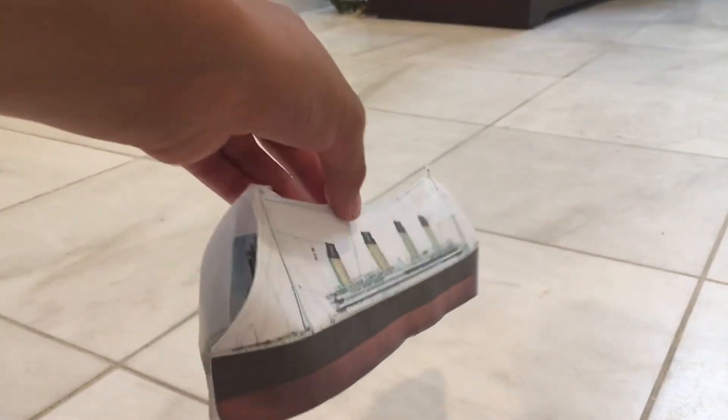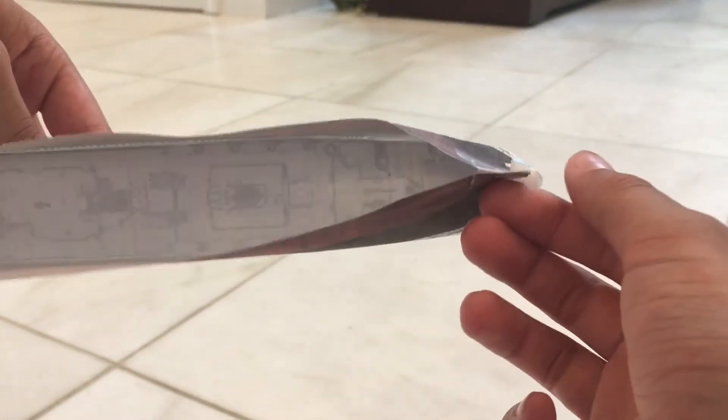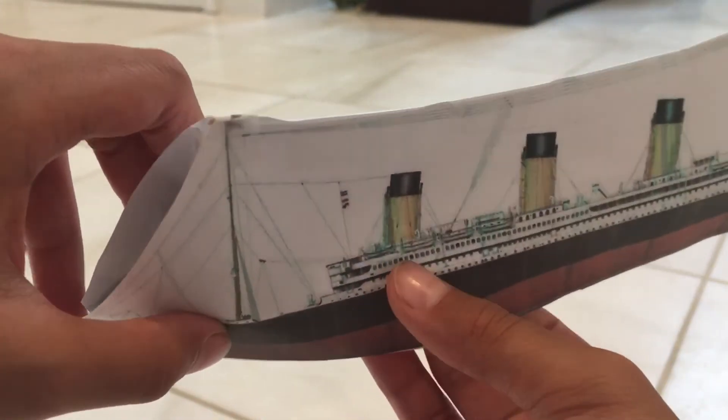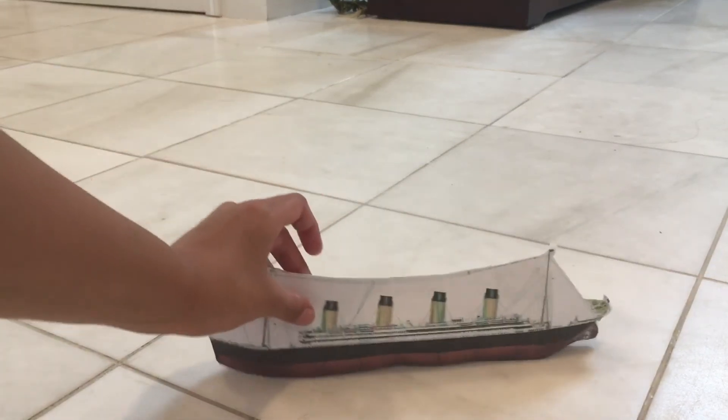The second thing is a Titanic paper model which I made last night. It may look pretty easy until you look at the back — the back part is kind of hard to make. I looked up pictures on the internet and used them as reference to make this Titanic. So those are the two things I showed you: the Titanic and the Rubik's Cubes.